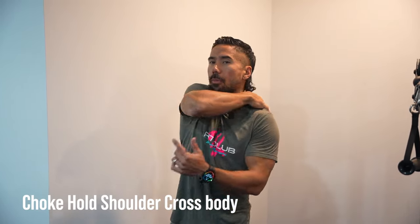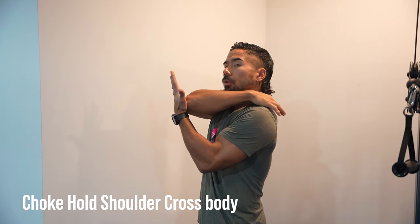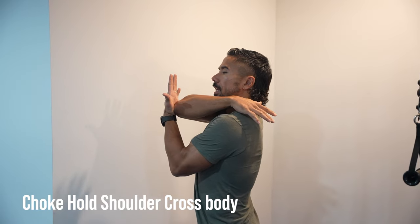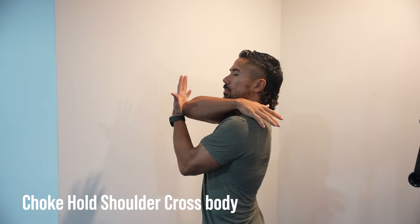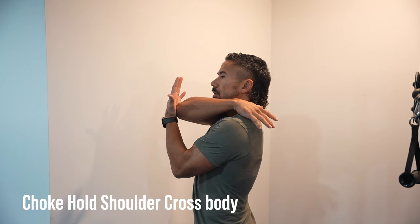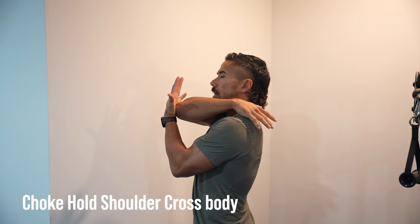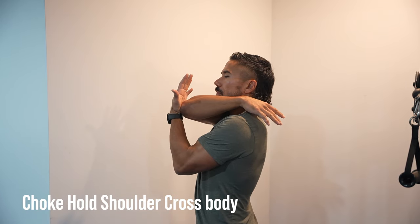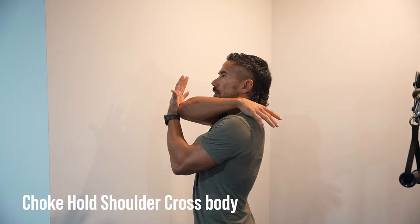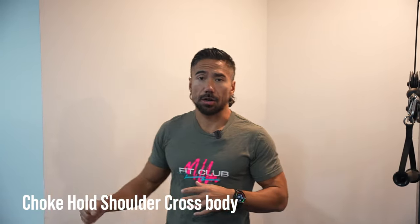The last one here — take that arm, put it into the back with that elbow pointing towards the screen. Now take your palm and push that elbow right in so you're pushing that shoulder. You might even get some pinching right there. All you're gonna do is push that hand and arm into that shoulder. Push and hold for a count of two to three, then down — five reps total. Relax. That's set number one — that's our range of motion work done.